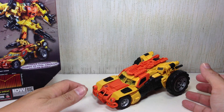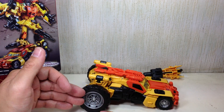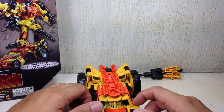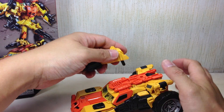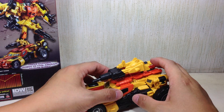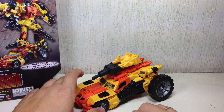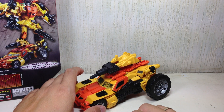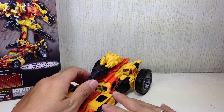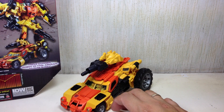And there is Sandstorm in his dune buggy alt mode, which looks really nice. I was wary that the small wheel was going to make this thing look funny and cartoony, but as it turns out it was a stroke of genius. Congratulations to the Hasbro team who made Sandstorm — I honestly think that this mold fits Sandstorm better than Springer, not to say anything bad about the Springer mold, but it just fits Sandstorm a lot better.